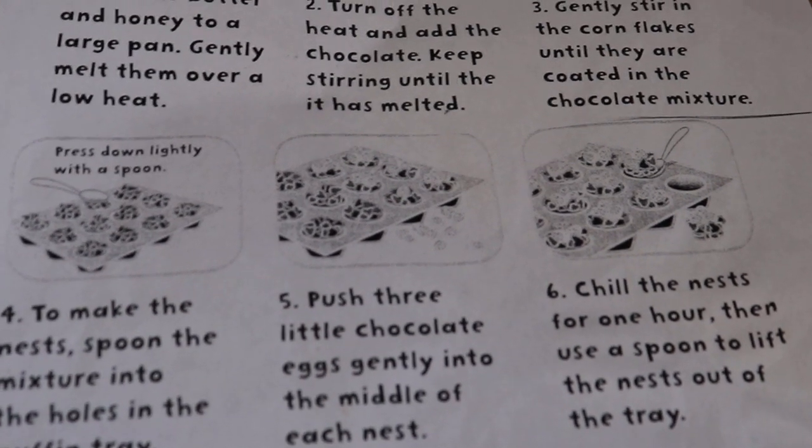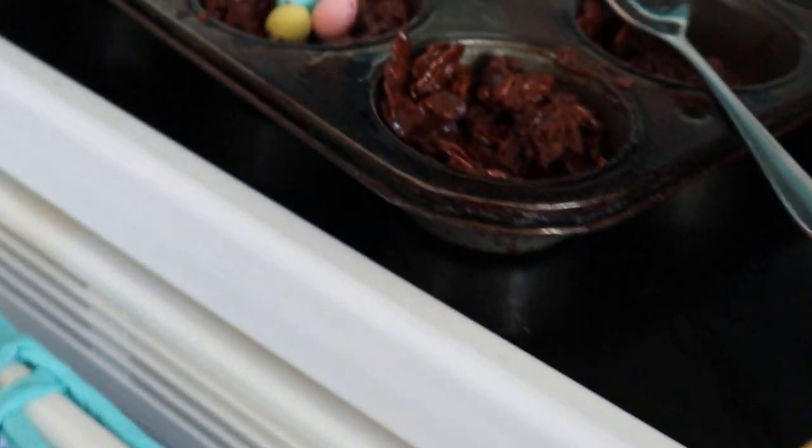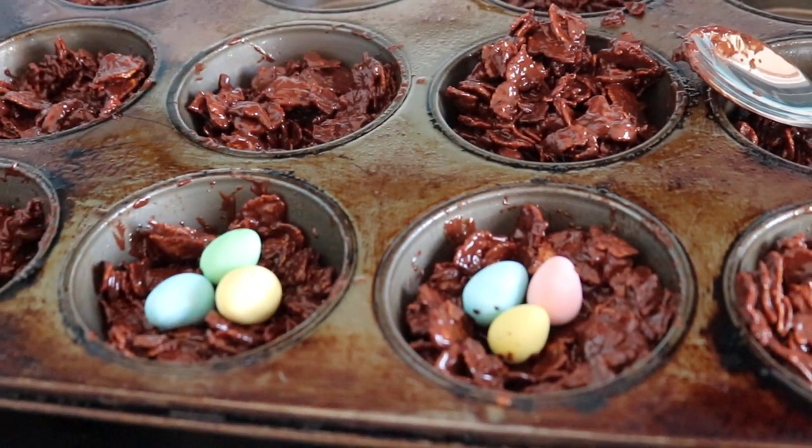I hope you all enjoyed this video and how to make Chocolate Nests. Enjoy and have a Happy Easter!